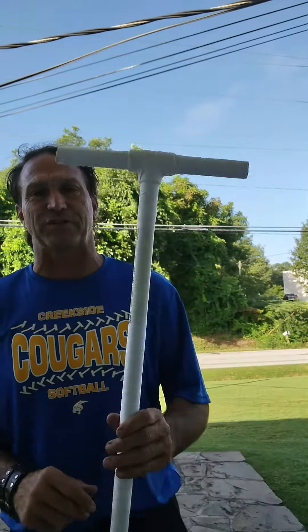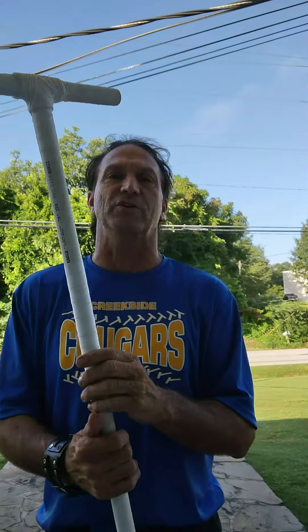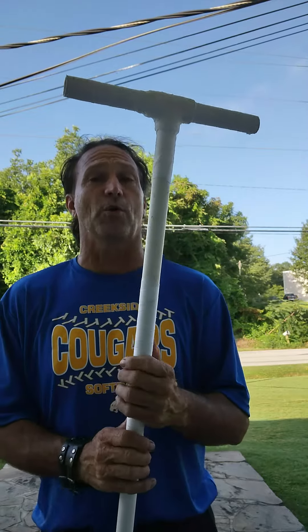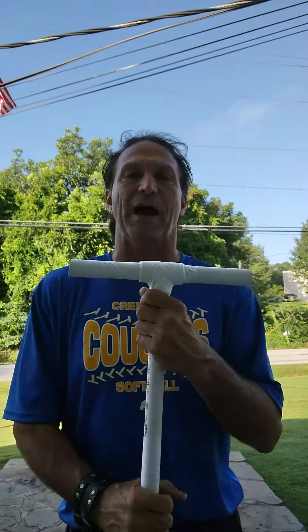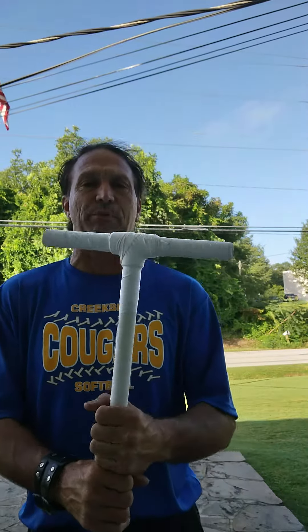God bless you. Here is a physical therapy stick. You can use this to work on your shoulders, but don't do anything different or opposite of what your doctor or therapist would tell you.